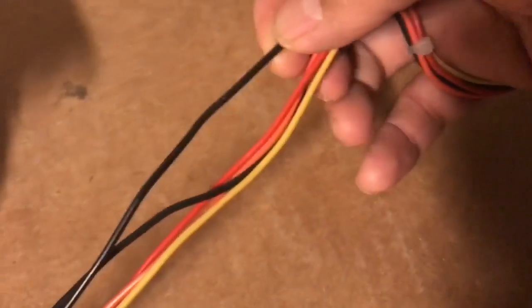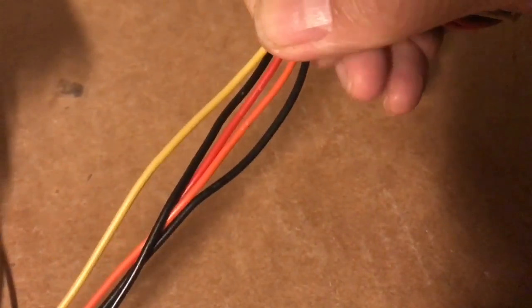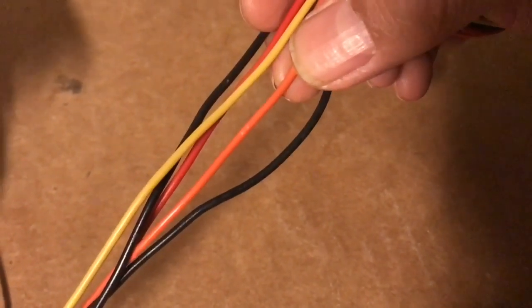And an old computer supply that I've got out of a broken PC. Let me tell you a bit about these wires. You want to divide them up: black is negative, yellow is 12 volts, red is 5 volts, and orange is 3.3 volts.